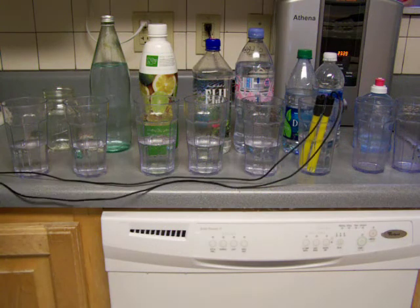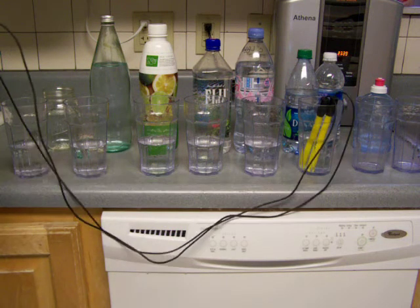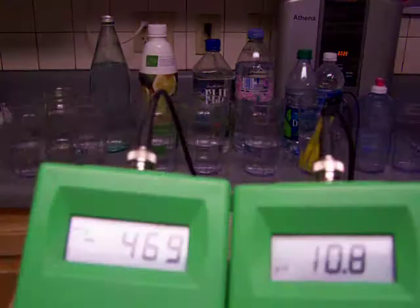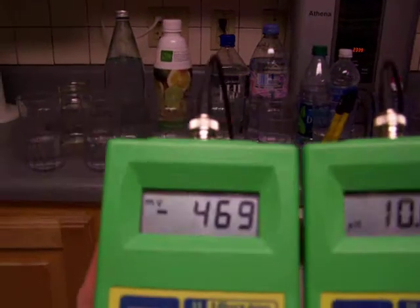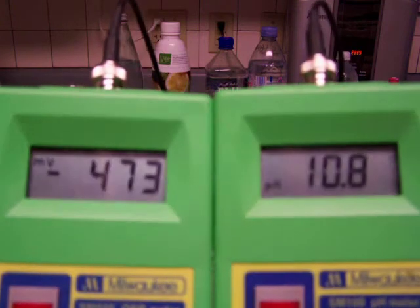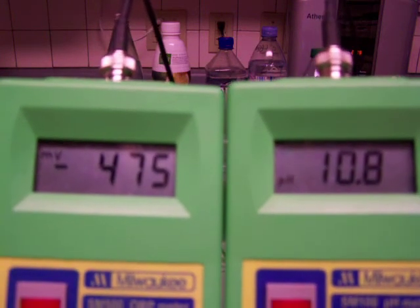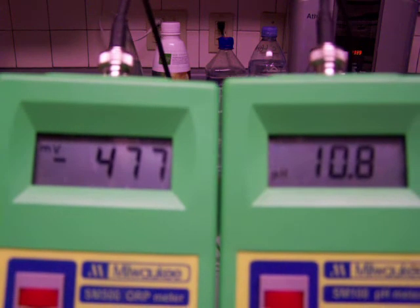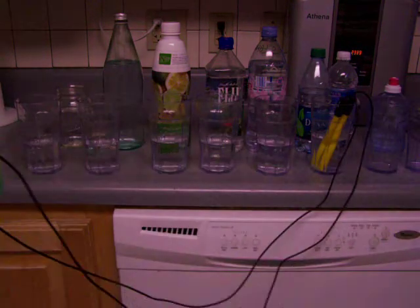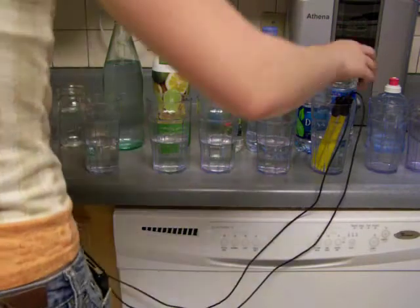I guessed right on the order of these I think. So 10.8 — 10.8 and negative 480.